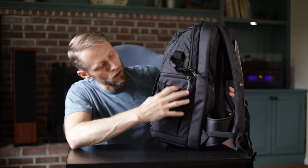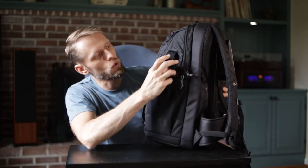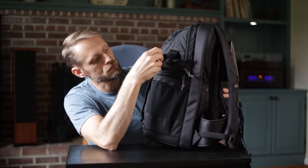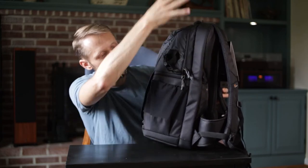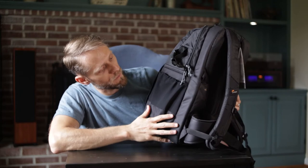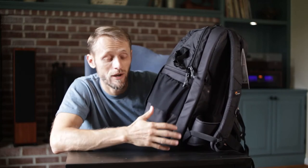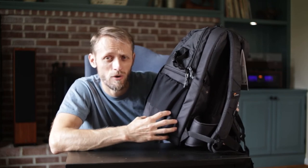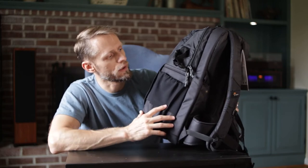On the side you've got a pouch where you could put a water bottle or a tripod - I think it's actually designed for a tripod, because you have this clip up here to put around the tripod and secure it so you can carry it there. Any backpack I get needs to have somewhere to store my tripod. It doesn't have to be this exact design, but I have to be able to store and carry it.